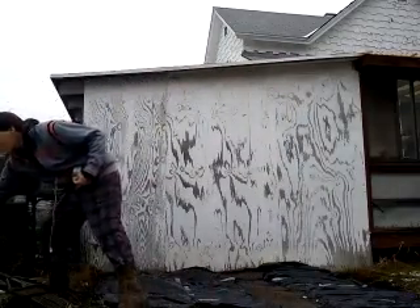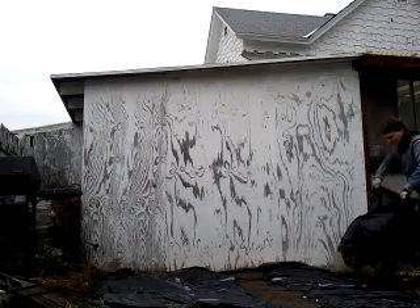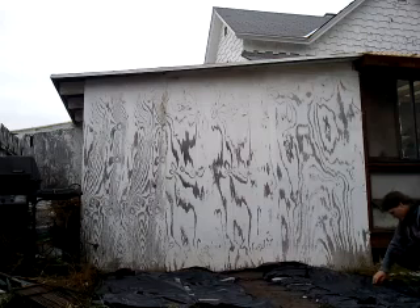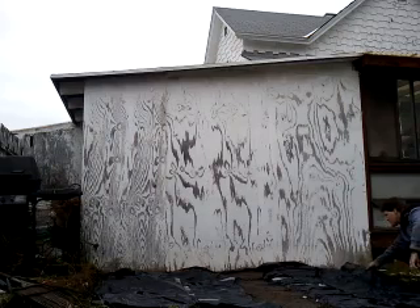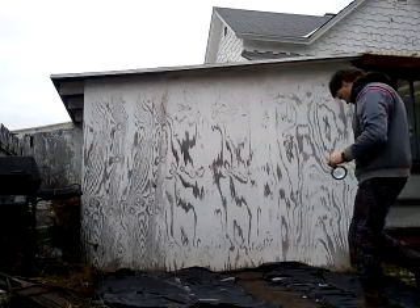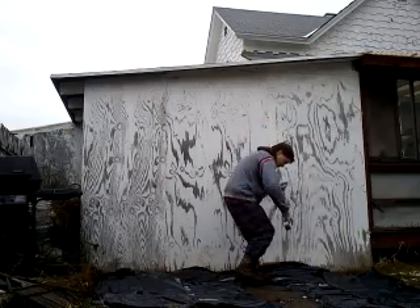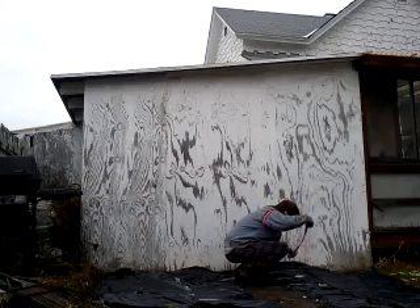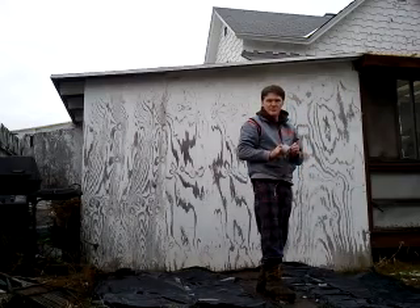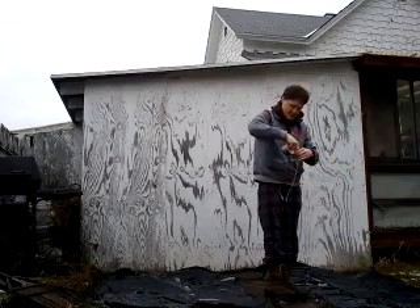This is actually my first video, so if I look amateur, it's because I am. On top of this, I'm actually going to be using cardboard, so hopefully I'll be able to utilize that as a free, effective tool in some gardening adventures here.